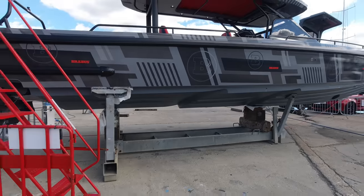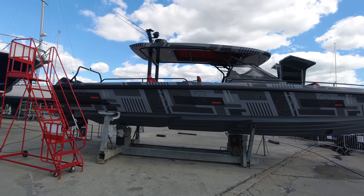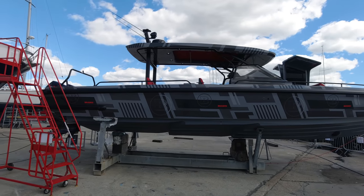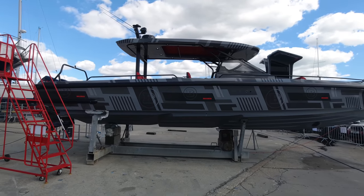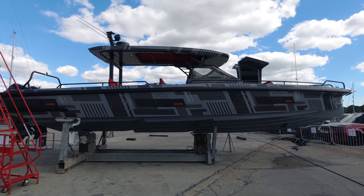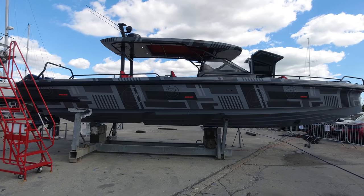Standing back to take in the side profile — she's ready to go. Other than a PDI, we're just waiting for the engineers to come and test the engines, and she'll shortly be in the water to run up the air conditioning systems and do final tuning before she's ready for either onward shipping or delivery here in the UK.